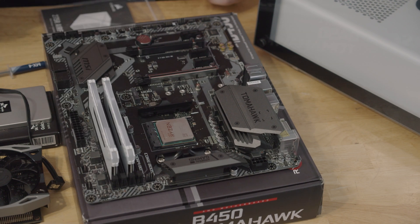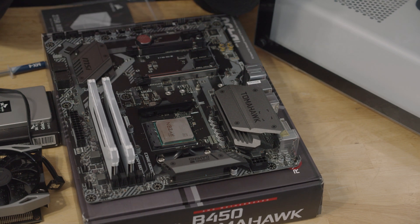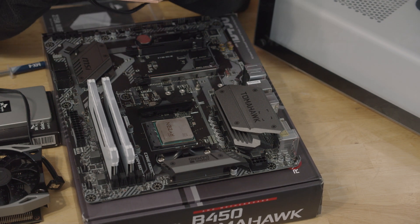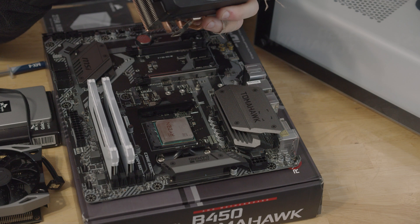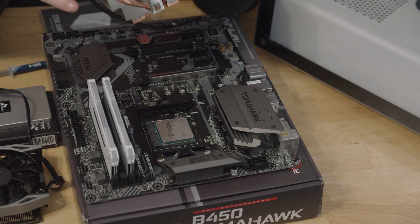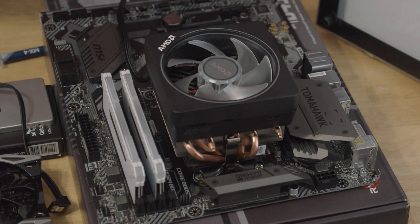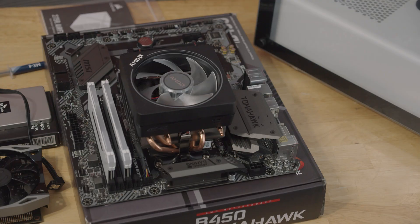What I like to do before I even mount our CPU cooler — with our thermal paste or whatever sort of compound you're going for — is I like to test fit it and make sure that it's going to fit how I want it and that I have it configured to my liking. I think that's pretty much about how I want to install it, so I'm going to go ahead and get our thermal paste ready.